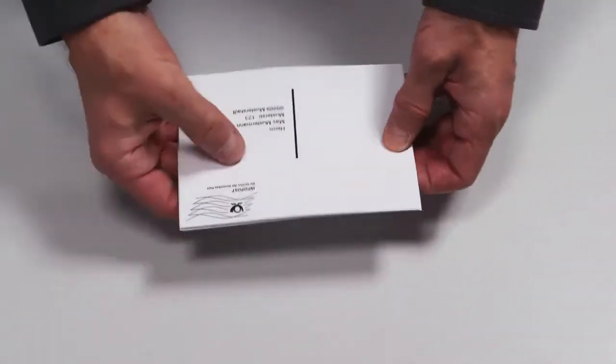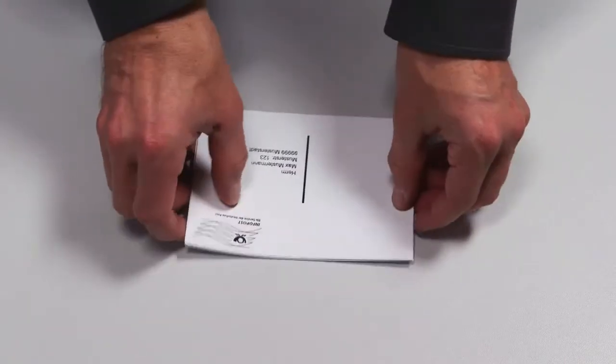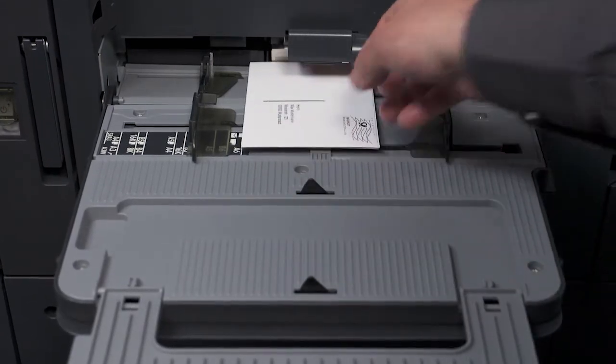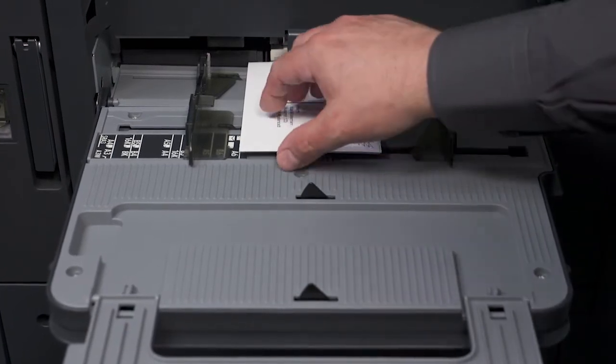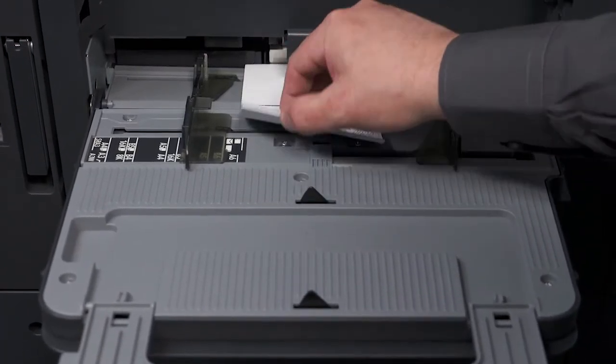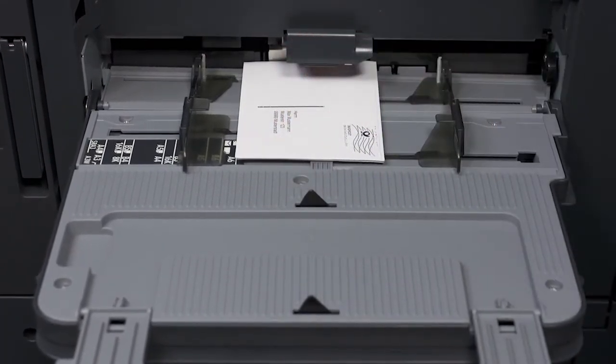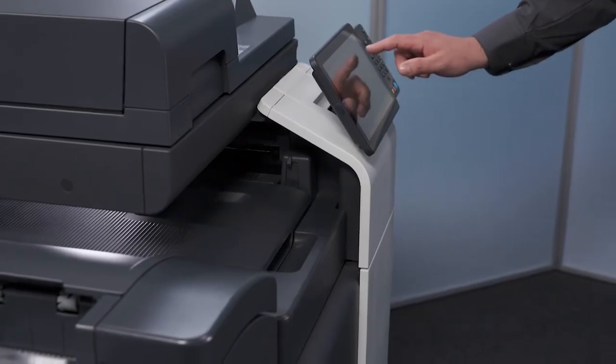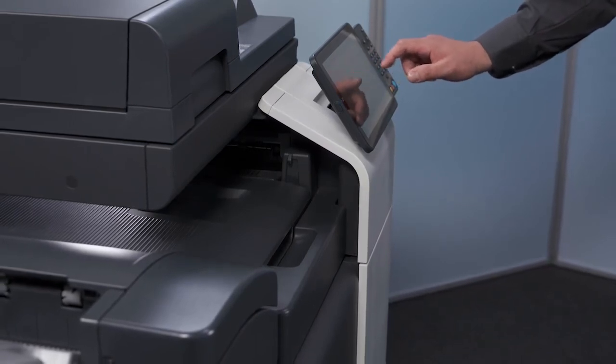This is how to correctly load postcards into the system. Make sure that the postcards are lying flat. Insert a maximum of twenty postcards. Position the postcards with the narrow side at the front. The first side to be printed should be facing down. Push the paper guides together and alter the paper settings for the bypass tray.